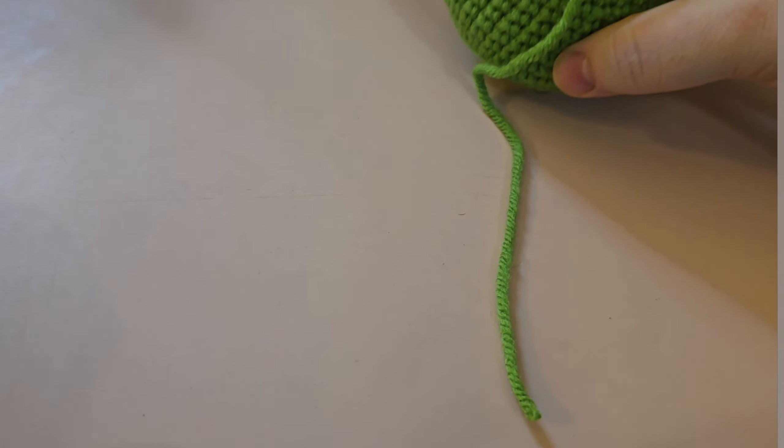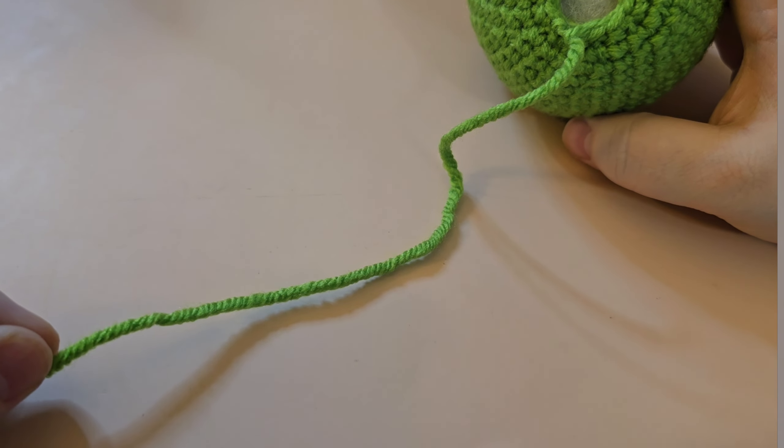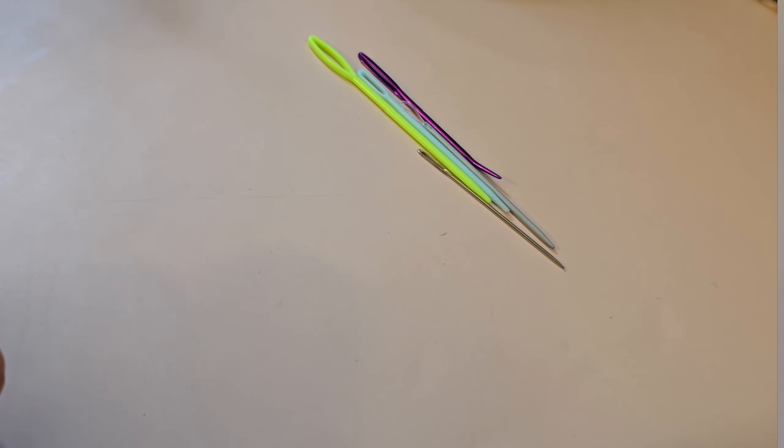First things first — other than your crochet, what will you need? You're going to need your tail of yarn that is connected to your project. If you disconnected it and don't have a long enough tail, that's totally fine — you can just cut yourself a length of yarn and work with that. You're also going to want a needle and a needle threader if you need one.